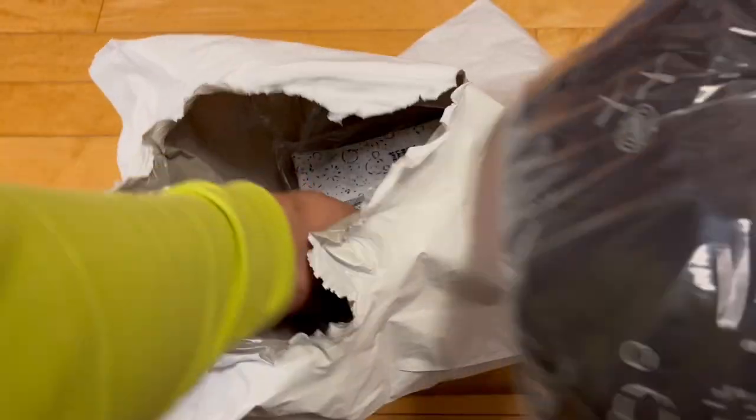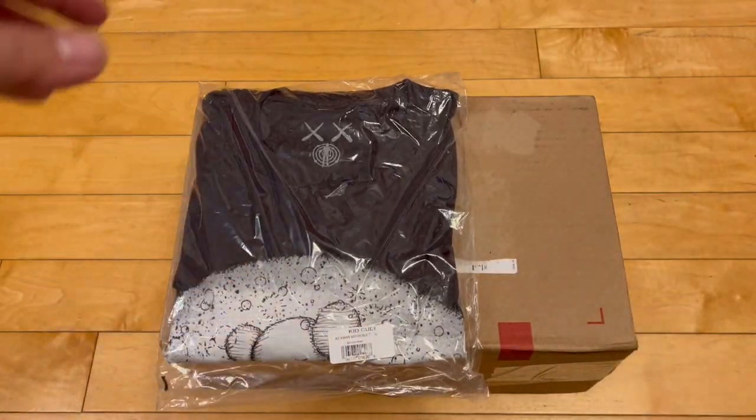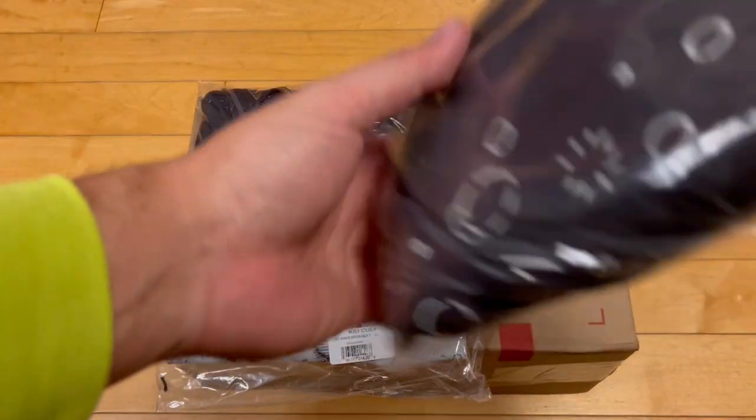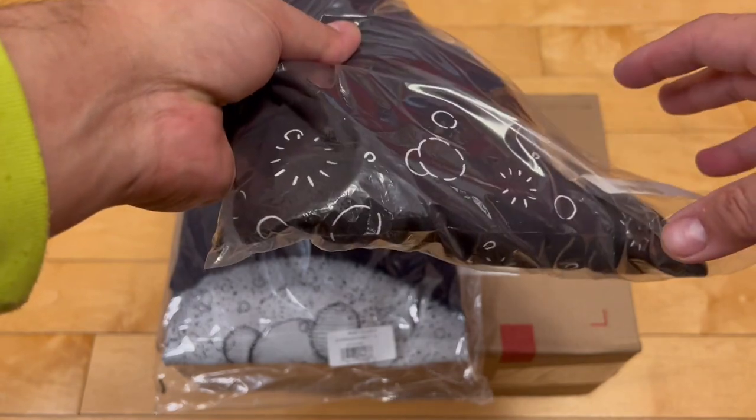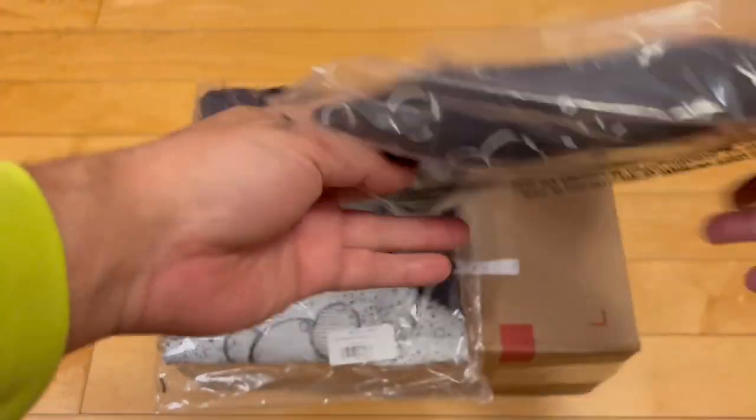So yeah, I got two t-shirts. I did not get the vinyl, but I did own the CD. Man on the Moon? You know which one I'm talking about — I don't want to screw it up. But yeah, I'm stoked to have these.